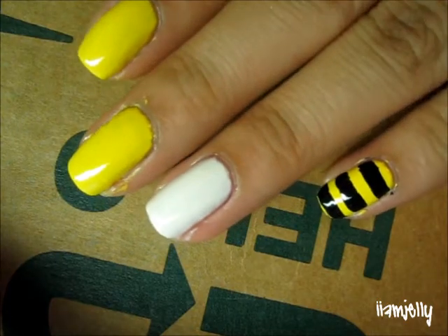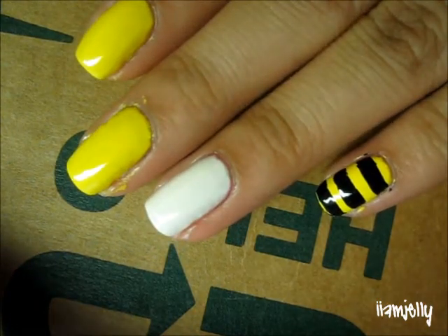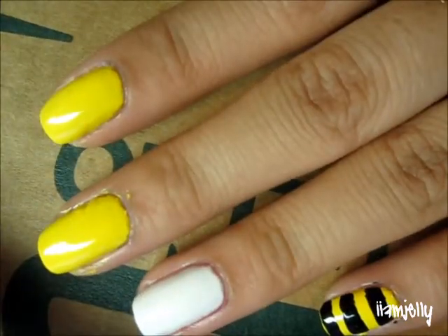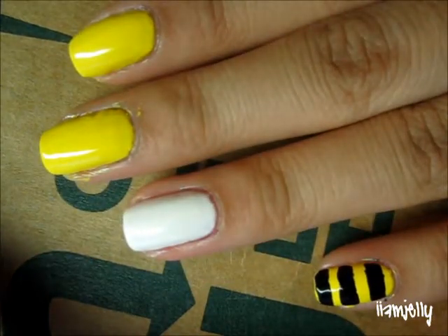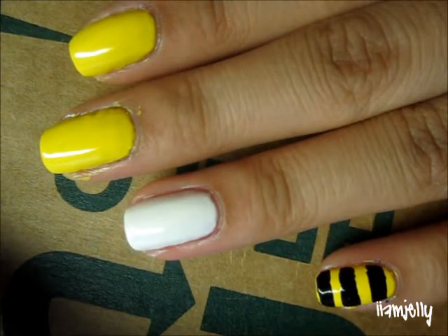For my base color, I have on Happy Go Lucky by China Glaze. It's a really very, very bright yellow color. And for the black stripes, I will be using Wet n Wild Black Cream.